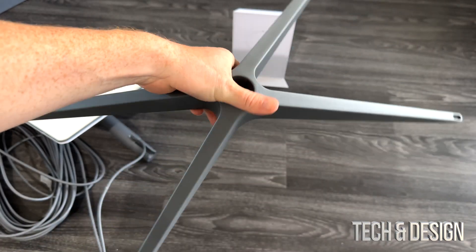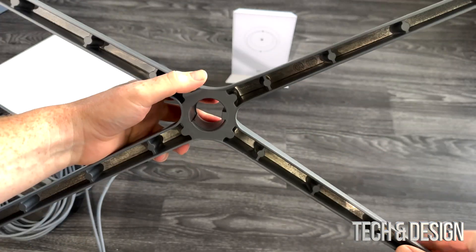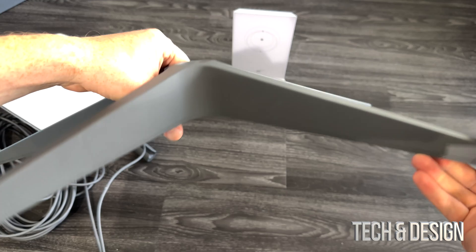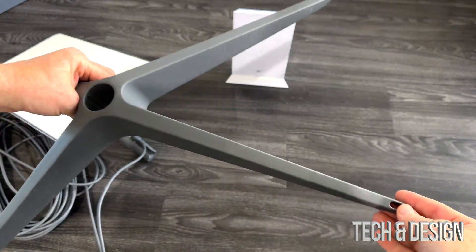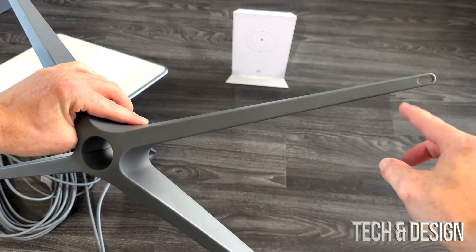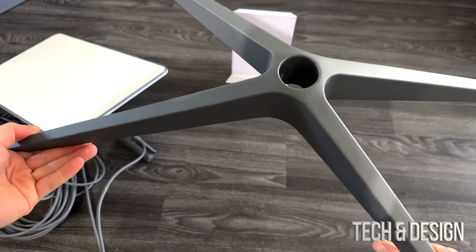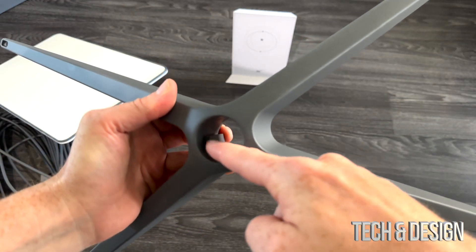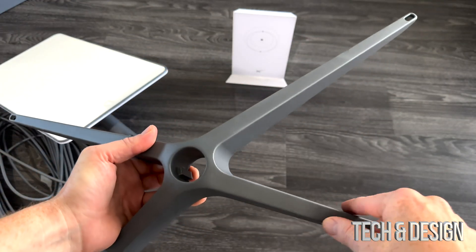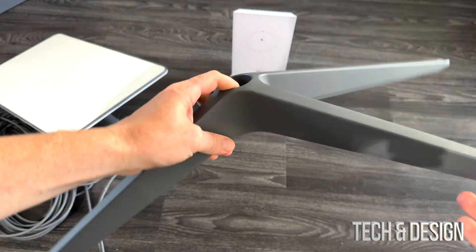Here's the stand that you get for it. It doesn't feel that heavy — it's all metal, so that's good. There's not much to look at, but you do have those inserts right there so you can make it really secure against the floor when you go camping, for example. And there's only one way that you're going to be able to insert the dish in here, so it's a very, very simple setup.